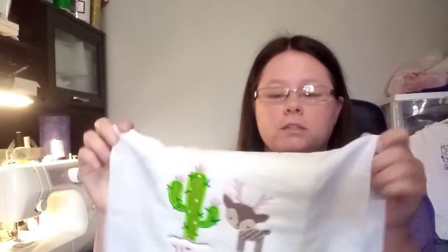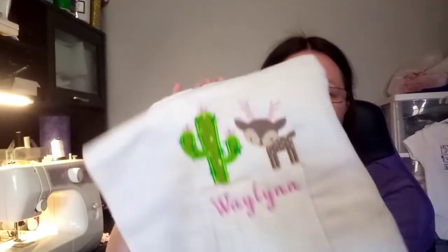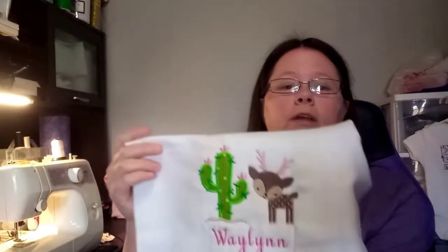I can show you a few little projects that I'm working on. This is gonna be a burp cloth I embroidered, and then I'll sew the fabric to the back of it.